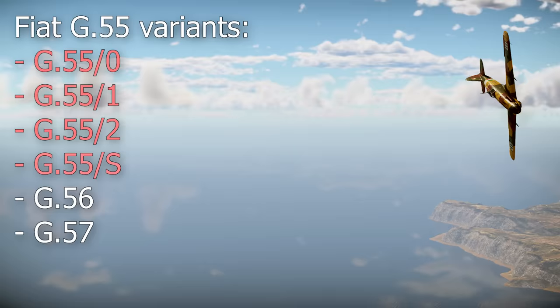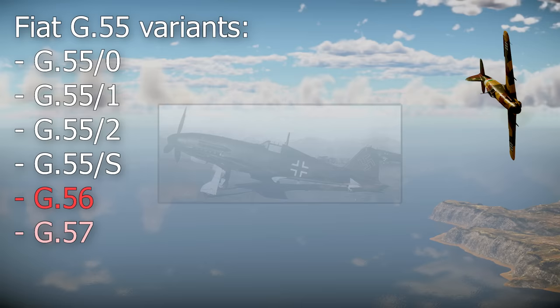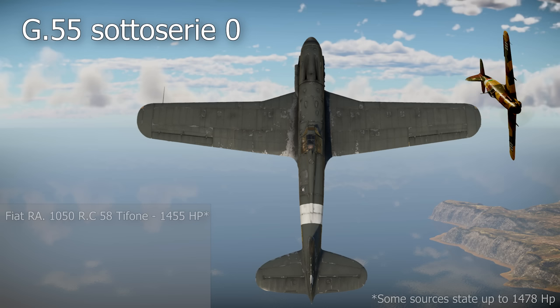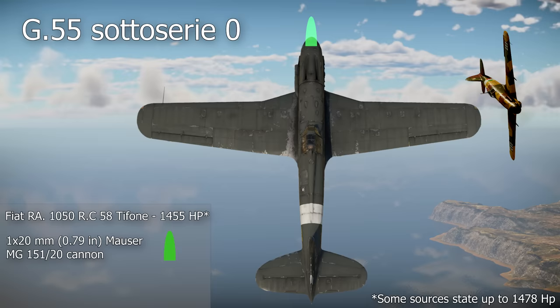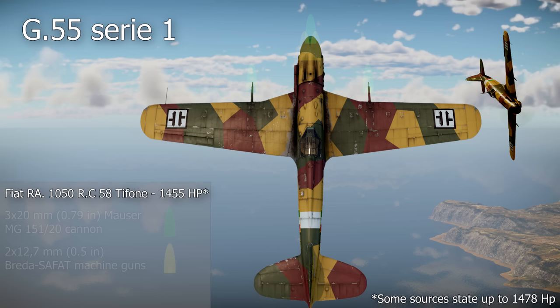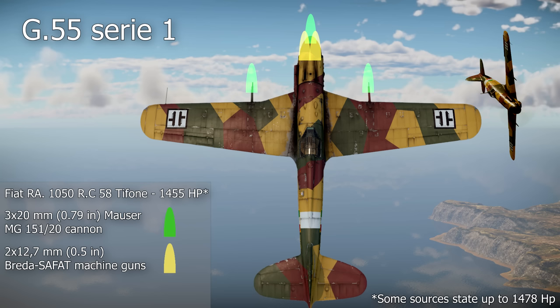Several variants of the G55 were produced during the war; we'll go over the three most important ones. The G55S was an unproduced torpedo bomber variant. The G56 was the German prototype with the DB603 engine. The G57 was a planned radial engine variant. The G55 Sub-Serie 0 was the pre-production version, powered by a Fiat RA 1050 Tifone engine producing 1,455 horsepower, armed with an engine-mounted 20mm Mauser MG 151/20 cannon and four 12.7mm Breda SAFAT machine guns, two in the engine cowling and two in the wings. The G55 Serie 1 replaced the wing-mounted machine guns with two more 20mm cannons.